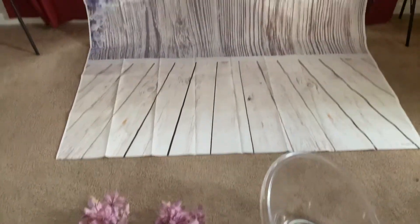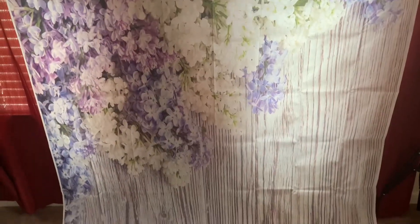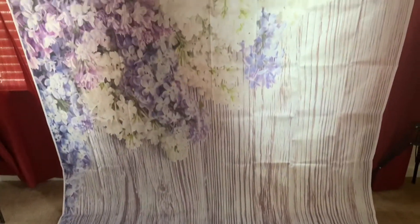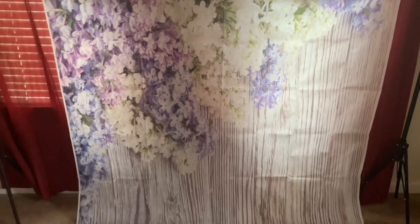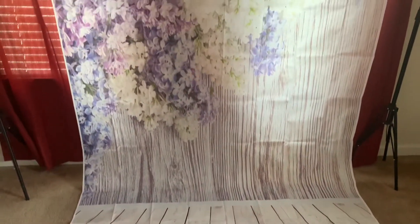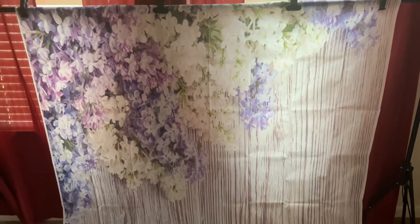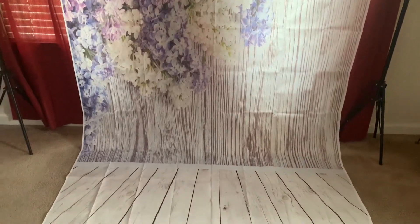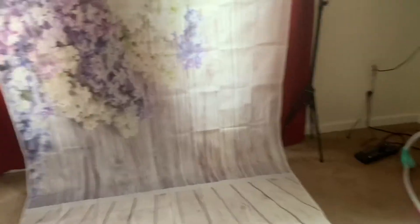Today's video is going to be how to get rid of the wrinkles on your backdrop. I want to see if this works, so we're gonna test it out. As you can see, there are wrinkles everywhere and I'm not a big fan of wrinkles - it does not make the pictures look good at all. I'm gonna try to get rid of those right now. I already got the backdrop hung up.